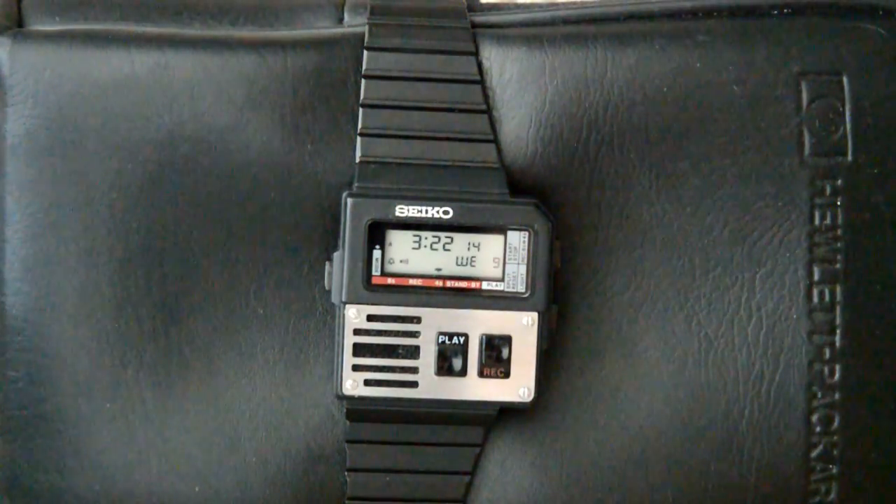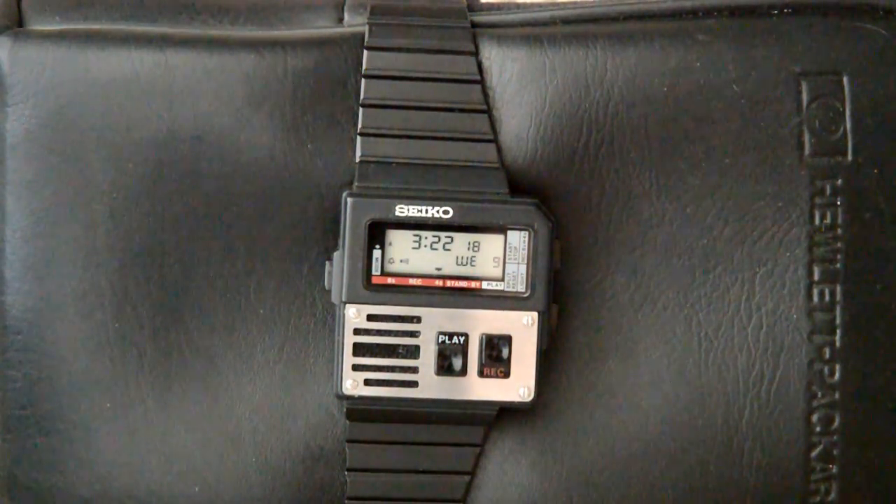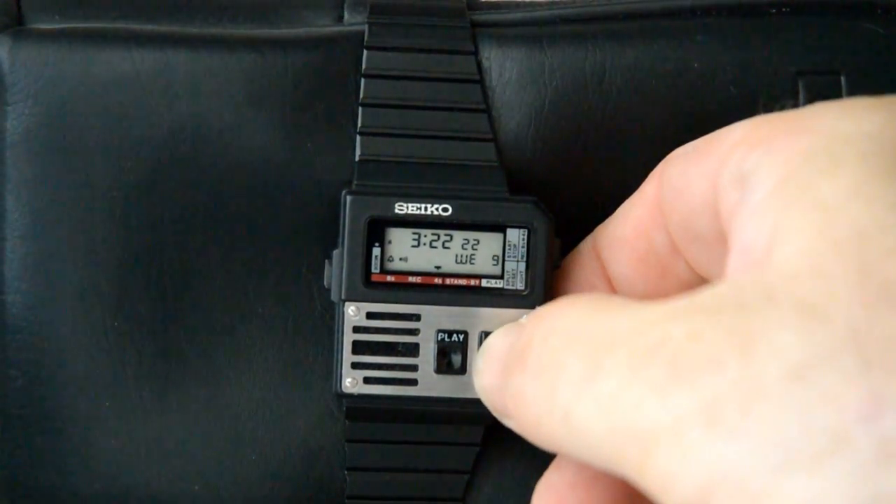Now let's test out the voice record function. It works okay — nothing great but it does work. I have to speak a little loudly, so bear with me.